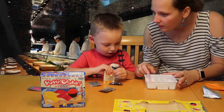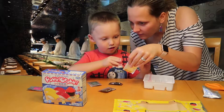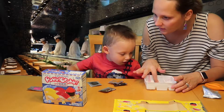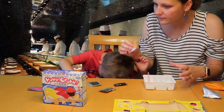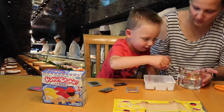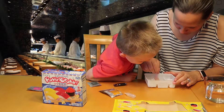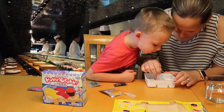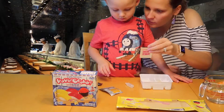Next step: add water to the line on the side in the spiral section, then add powder from the yellow packet. It's turning yellow! We might have added a bit too much water. Now we wait three minutes until firm.